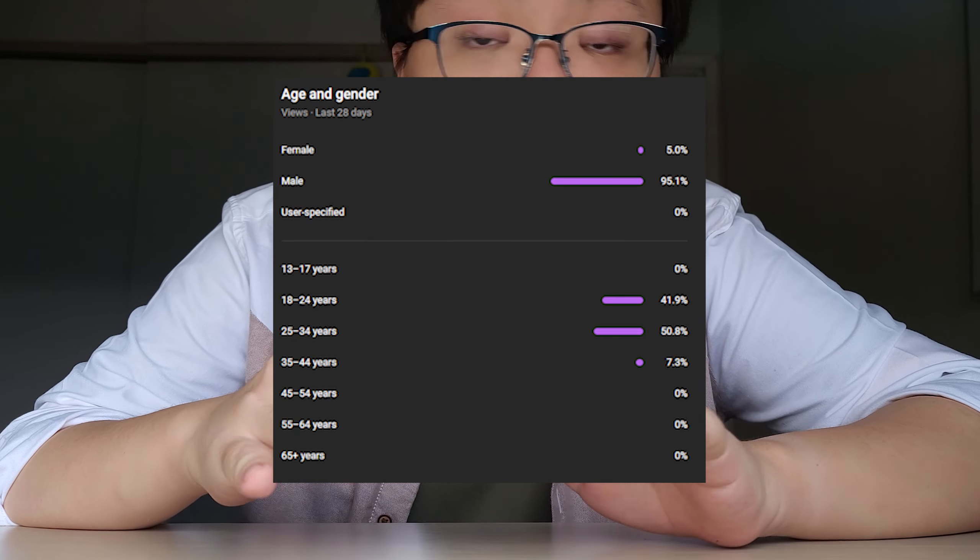Yes, it would surprise some of you younger viewers, if there are any in this channel. From my analytics, it seems that it's all just a bunch of early Gen Z and millennial dudes.